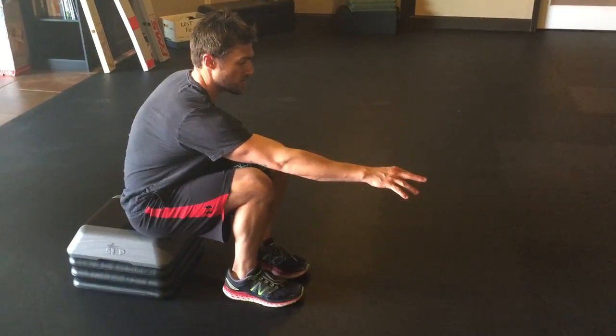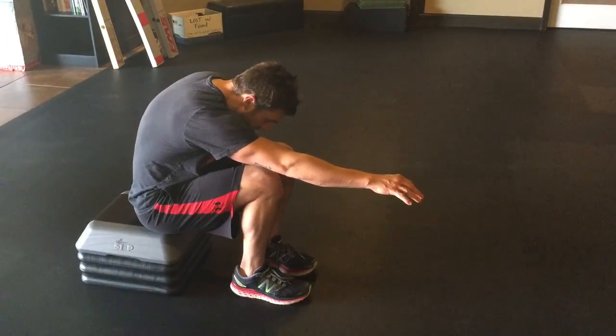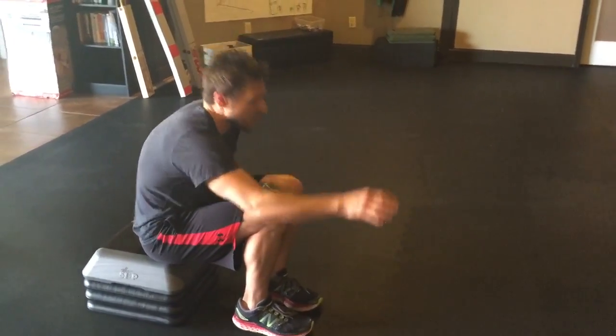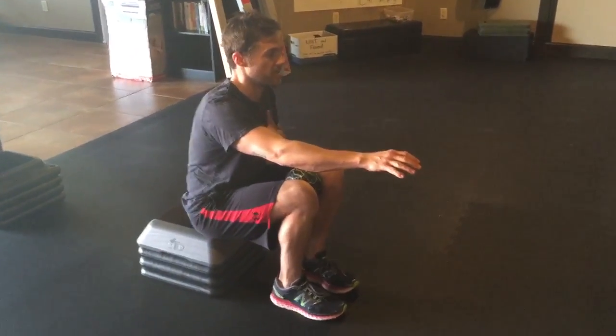Reach even farther. Try not to let the head drop too much. Notice I'm not just rounding over — the only reason there's a round is because the air is coming out, still on my body.